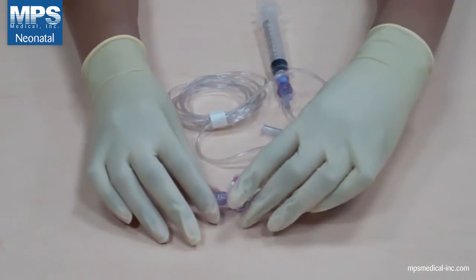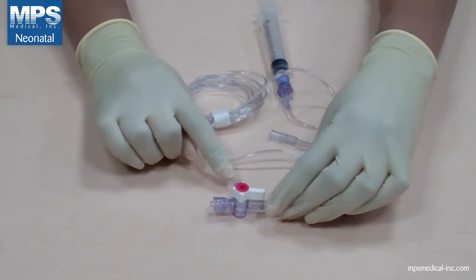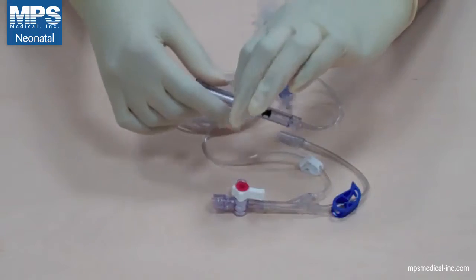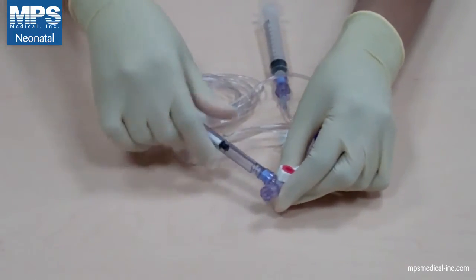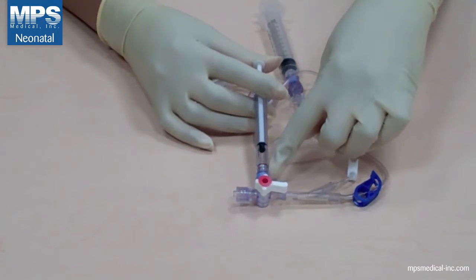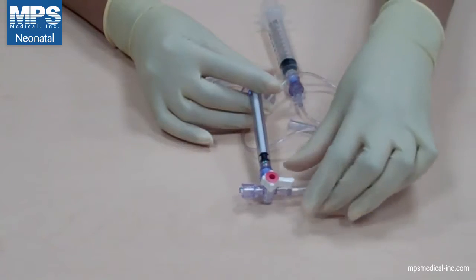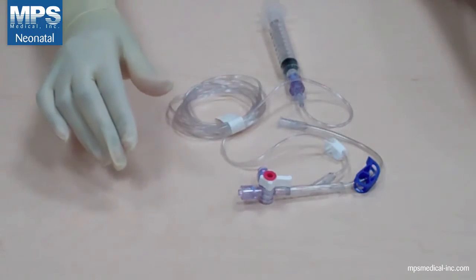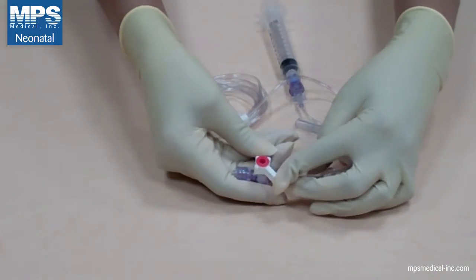Turn the handle of the sampling valve off to the transducer and swab the needless valve per your hospital protocol. Now attach a second pre-filled flush syringe to the sampling port and slowly prime the stopcock to remove all air. Visually inspect the stopcock for any trapped air, then remove the syringe from the sampling valve.